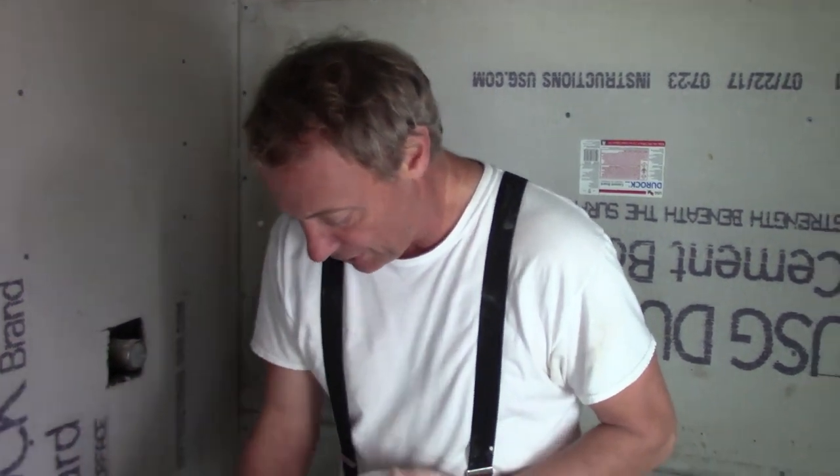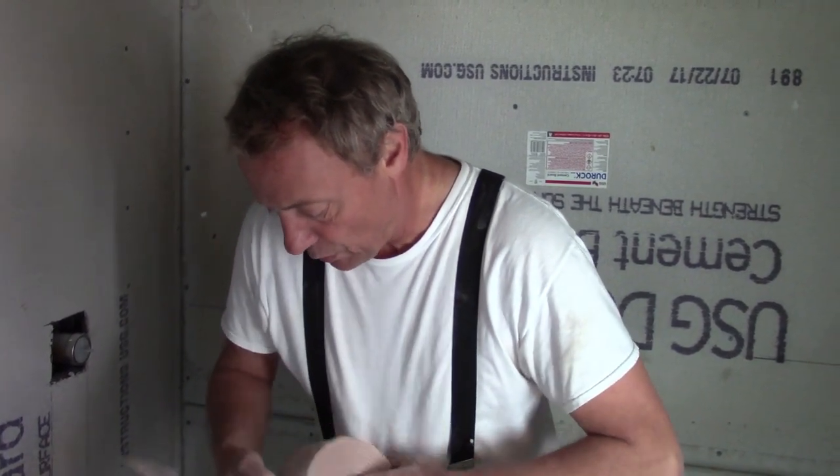This guy is a really, really good tile guy. You walk into his bathrooms and it's just like, wow. This bathroom looks really good, and it's because of his tile work, not because of the drywall work. You guys have a great day.